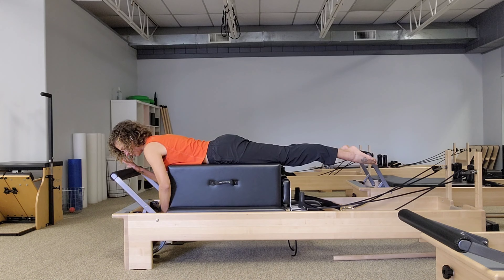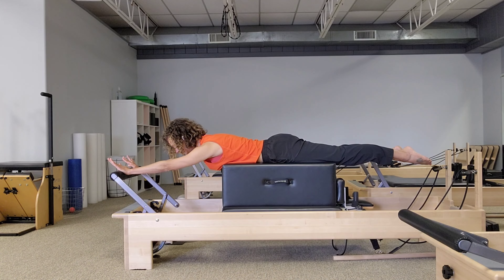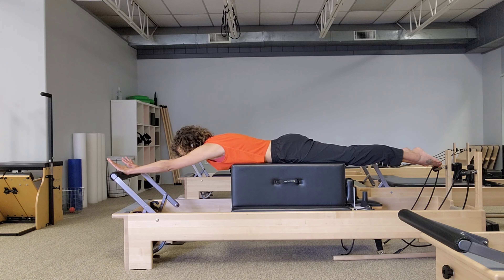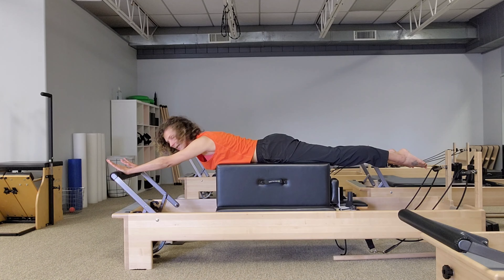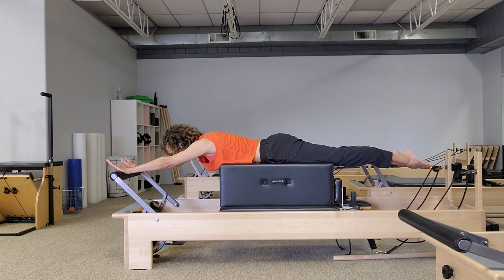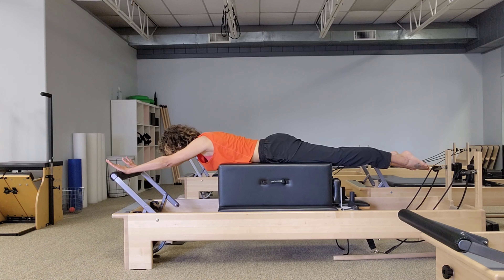Now we're going to press the arms — and make sure you have blue spring only on. Hands are going to press into that bar so you can lengthen your arms all the way. Once your elbows are long, we're going to move just from the shoulder blade. Glide the shoulder blades up to the ears — that will push you further away from the foot bar — and then slide your shoulders down off of the ears, gliding you back in slightly. Those arms stay straight. Continue: glide the shoulders up to the ears, glide the shoulders down.